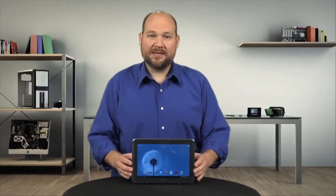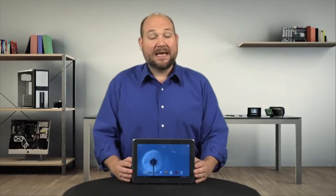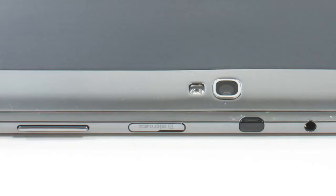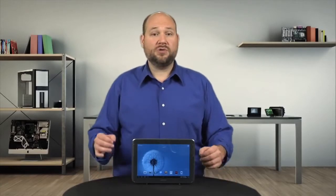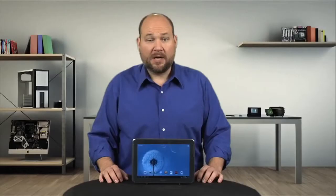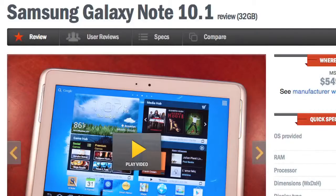Overall, the Samsung Galaxy Note 10.1 is a solid Android tablet. It has a 1.4GHz quad-core Exynos processor, 2GB of RAM, front and rear cameras, a microSD card slot, and comes with either 16 or 32GB of storage. Our test unit was a Wi-Fi-only model, but an HSPA Plus Global version is also available. As CNET's Eric Franklin wrote, this is the best Samsung tablet yet.